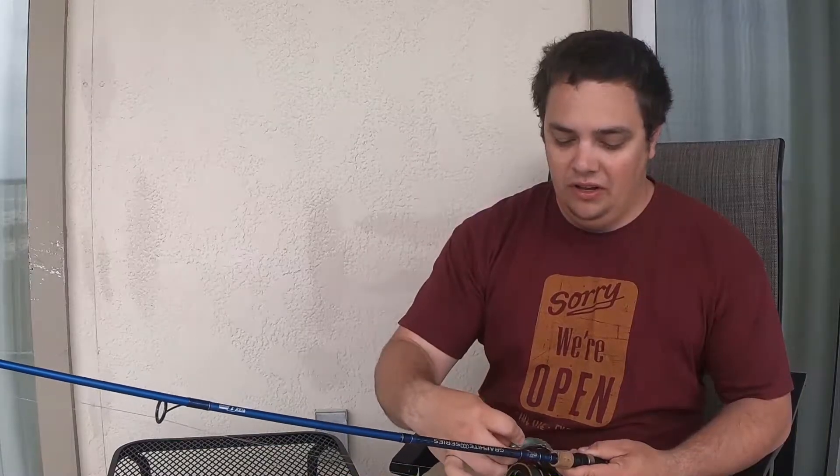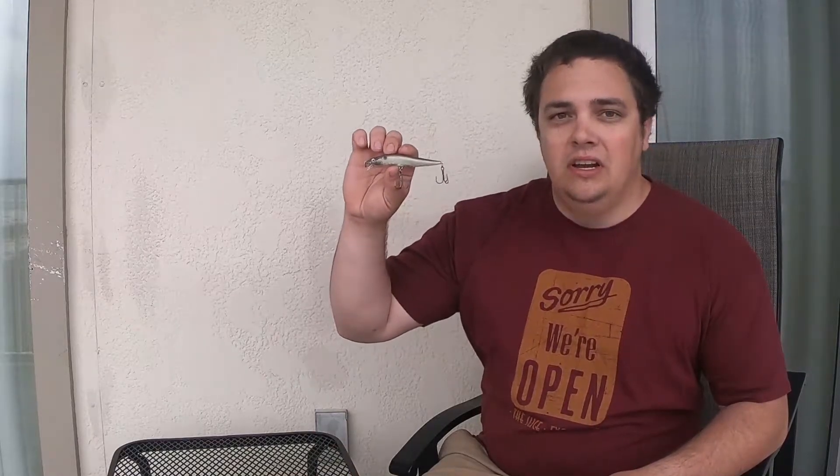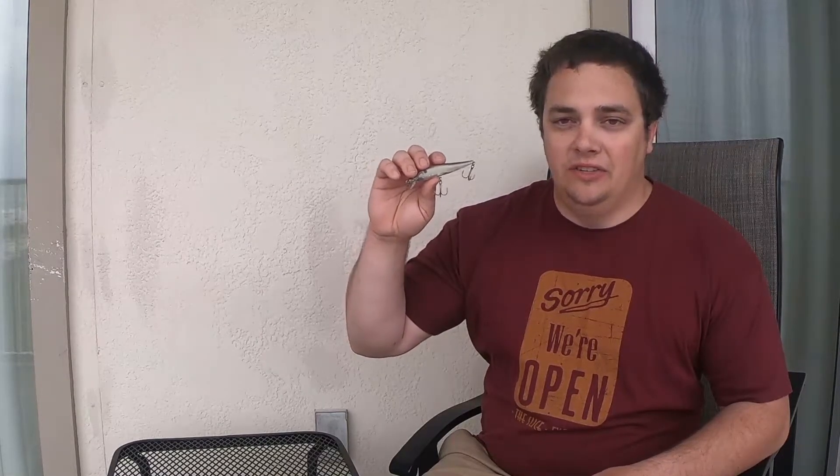Now we couldn't get them to bite this early in the morning — it seemed like moving baits worked a little bit better. I caught some on this jerk bait that my buddy hand-painted at work. This bait dives about three feet, and the way we do it is reel it down, jerk it twice, and then let it sit for long pauses.